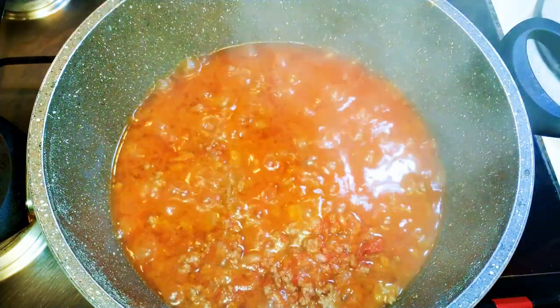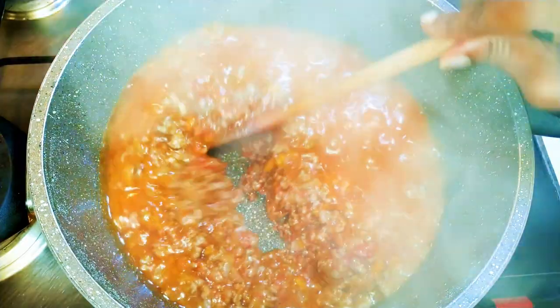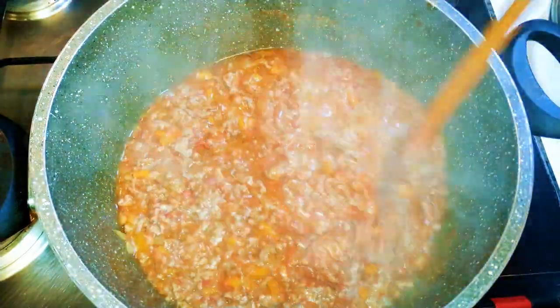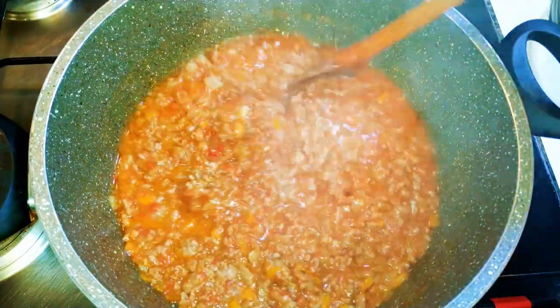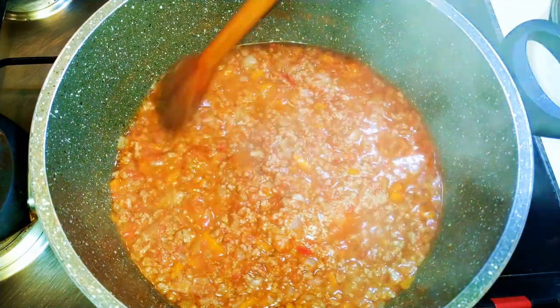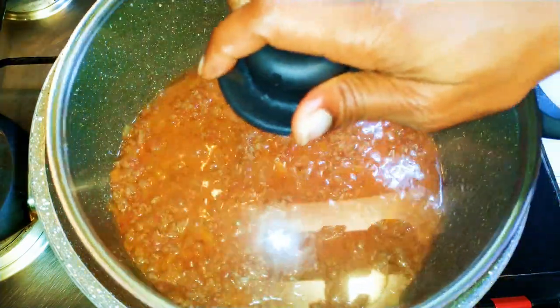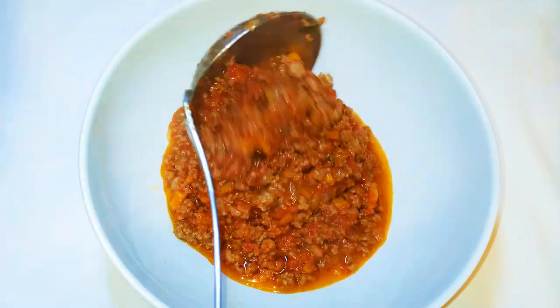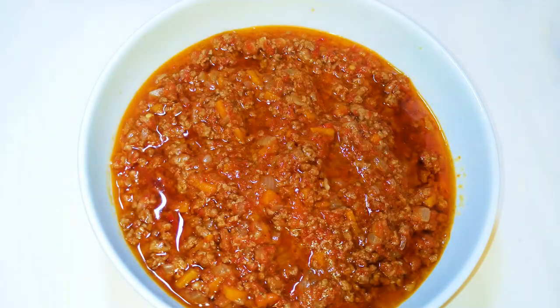After 30 minutes I'll cover it up again and let it cook for about 15 more minutes. This sauce is best made with low and slow fire — the total cooking time is about an hour. It is ready now, so I'll put off the fire. It shouldn't be on the watery side.